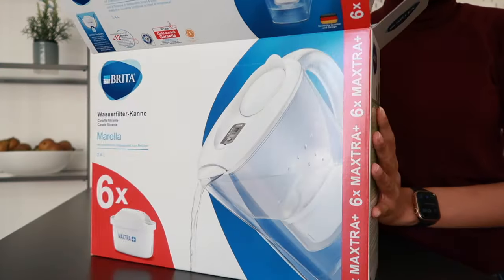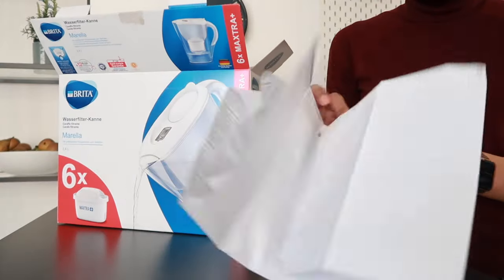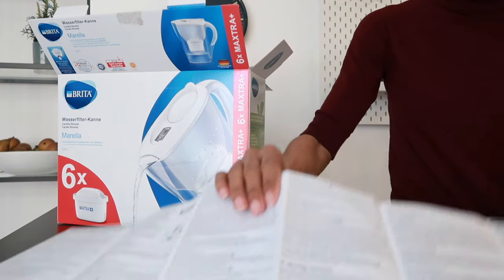The very first thing I did was to unpack the Brita filter, as well as the cartridges — mine came with six. And of course there is this very long set of instructions, but don't worry, you won't need them because I'm going to show you everything you need to do to set up your jug for the very first time.